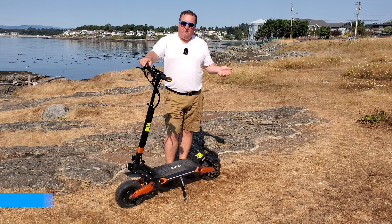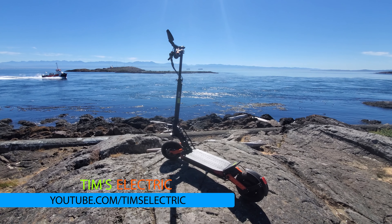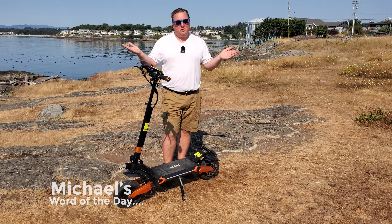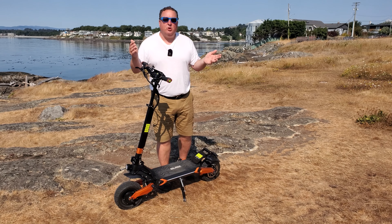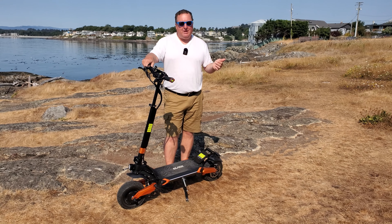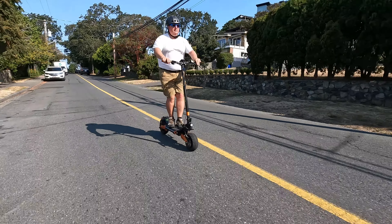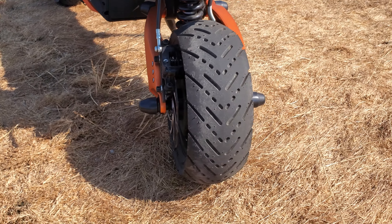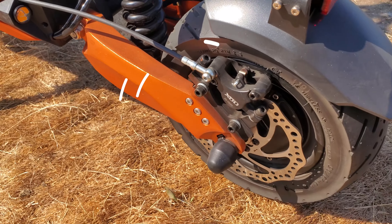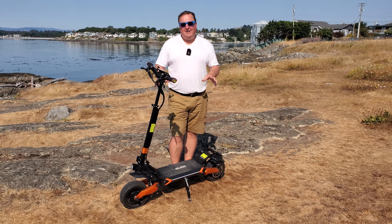Last time we reviewed a VIG electric scooter, we reviewed the Acer, and the word of the day in Michael's words was 'balanced' — it was such a balanced scooter, I loved it. Today they've lent me another scooter: this is the Blade, specifically the Blade Pro, their high-end model. It's got twin 1500-watt motors and a 60-volt system with a 28.8 amp-hour battery.